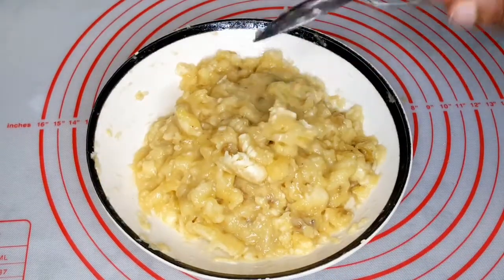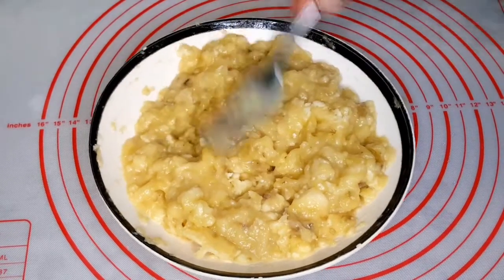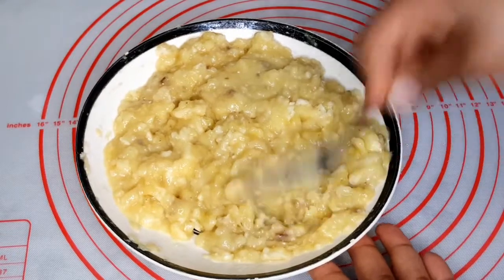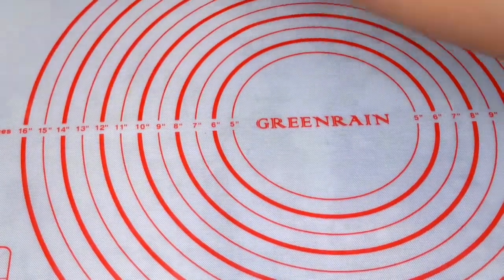Once I'm done with the mashed potato masher I'll use my fork to check if there are any extra lumps that I need to crush, but I don't want this to be completely smooth. At this point I think I've gotten enough consistency that I want.